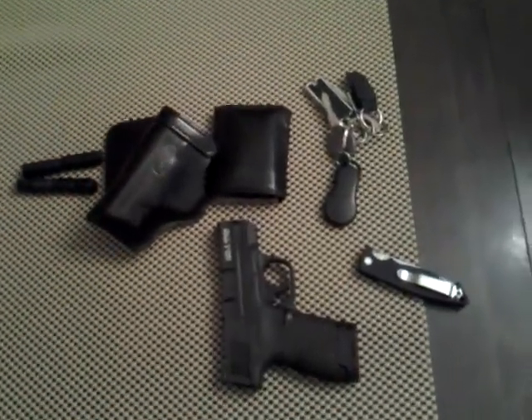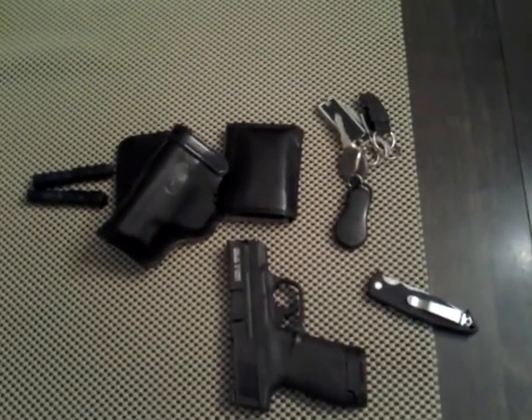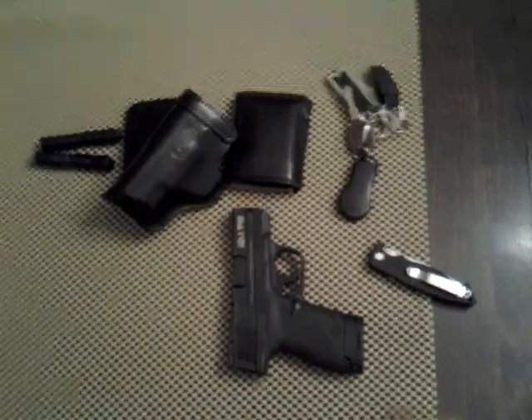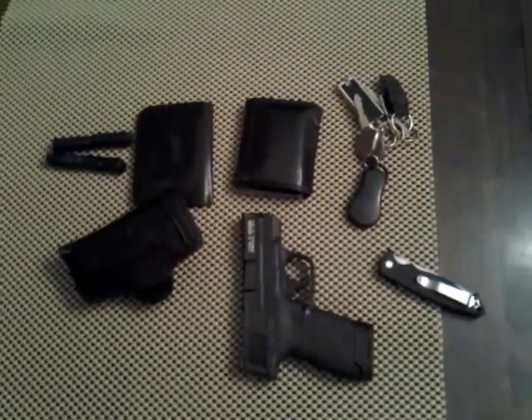When cooler weather gets here I'll start packing some more of my regular stuff, but that's my EDC for this week. I just wanted to get a video out since it's been over a month and a half. Appreciate you guys watching — see you later.